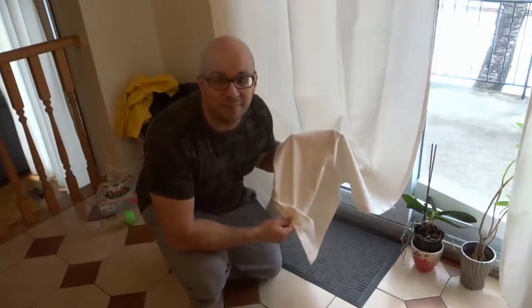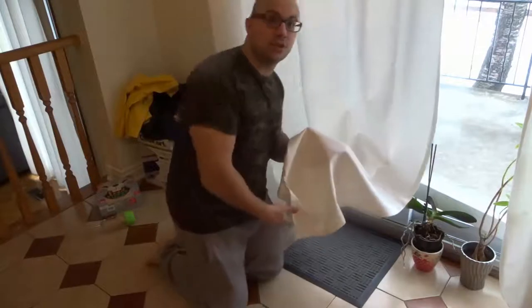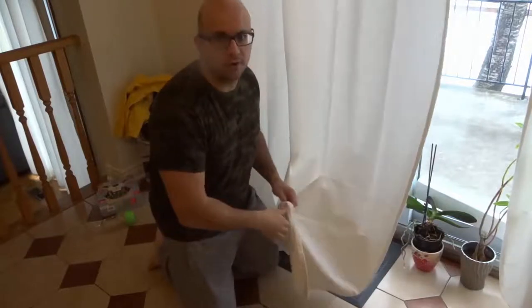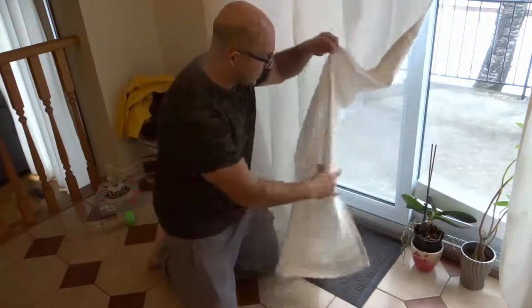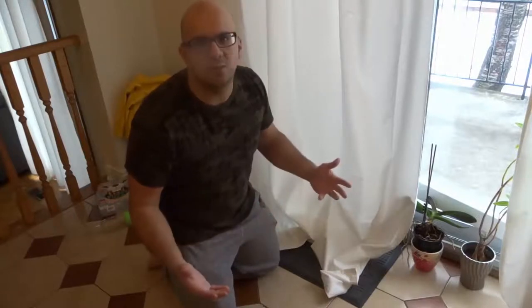Hey everybody! I'm here today to show you how to shorten curtains. This will be a full and complete tutorial using a method without any sewing at all. So if you're like me and you're not a huge fan of sewing, this is the video for you. As you can see, I have these curtains and they are definitely too long. This is a cheap, inexpensive method — it's also really quick and pretty much anyone can do it.